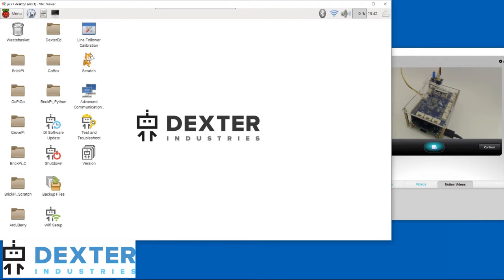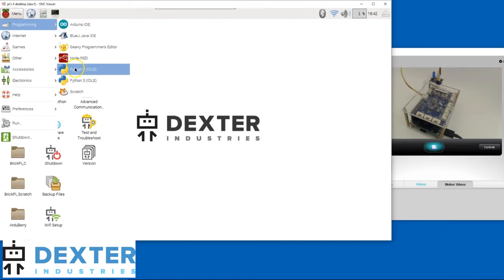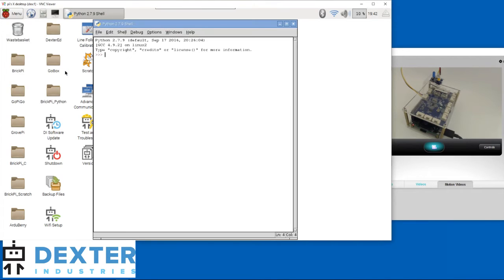We're ready to start coding. On your Pi desktop, click on Menu, then Programming. There are two entries for Python — one is for Python 2, and the other for Python 3. While the GrovePi can work with both, the default installation is for Python 2, so let's select that one. The Python shell is now available and we can start coding.